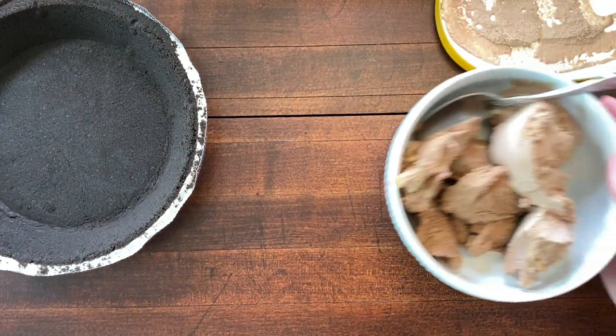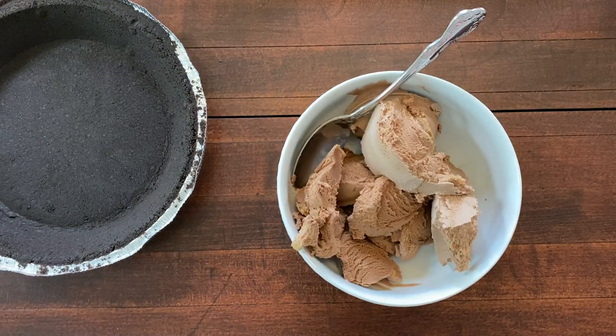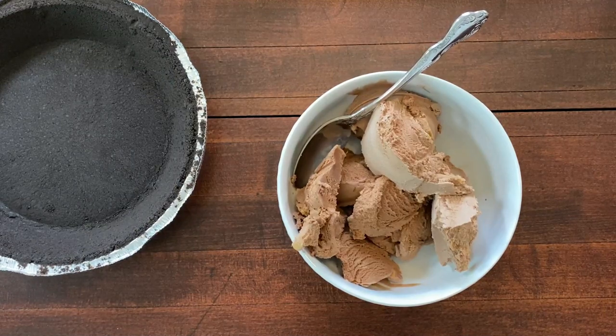Hopefully this should be enough, so I'm just going to let that sit at room temperature and let it soften a little bit and stir it occasionally until it's the right consistency.